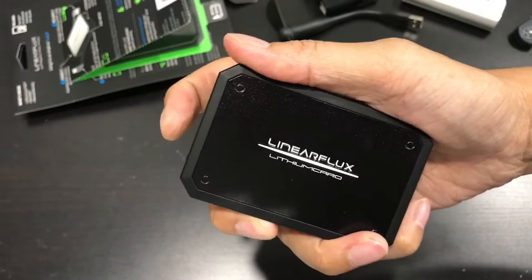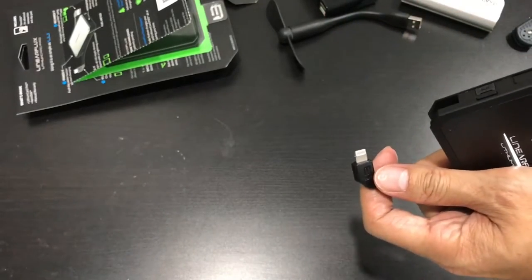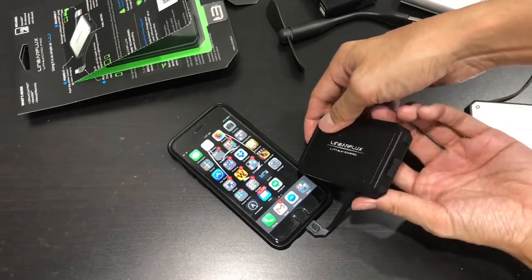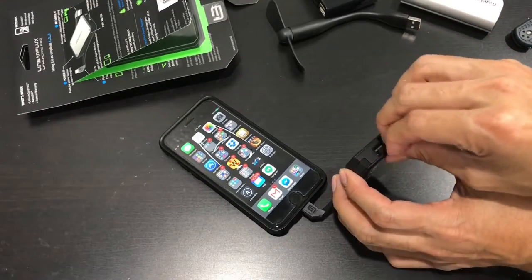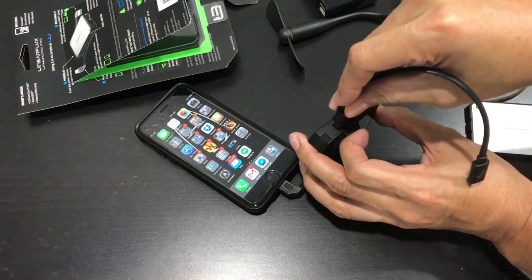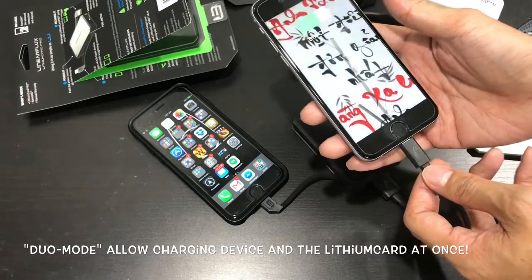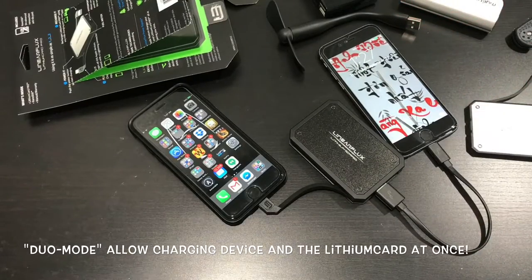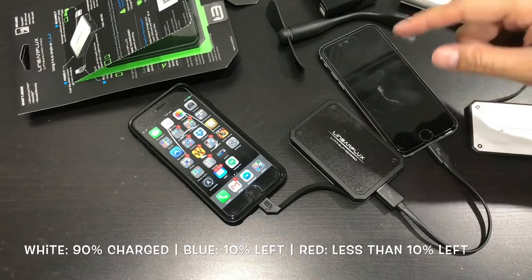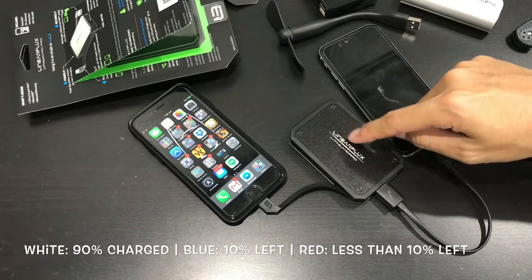I want to show you the dual charging — charging two devices at the same time. You have your built-in lightning, and here I have my iPhone 6s — we're going to charge it here. Then you have your USB out right here. Of course you have to provide your own USB cable. I do like it — the USB is not upside down, so that's pretty cool. And here I have my iPhone 6 — you can charge two devices at the same time. Flashing white means you have 90% or more. Flashing blue is anywhere between 10% and 90%. Flashing red is when you have under 10%.